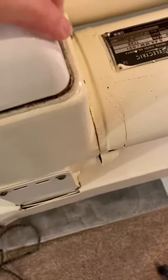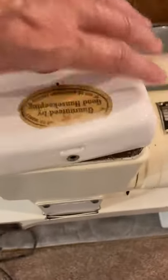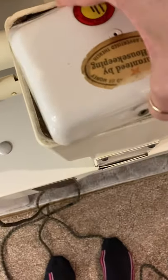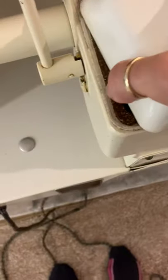The question is how does this come off? It doesn't really say in the manual — it's not lifting. Now I'm getting oil on me.